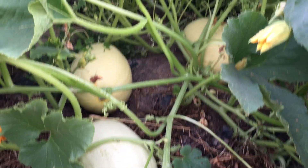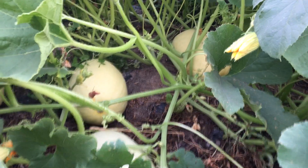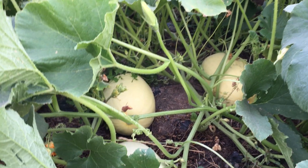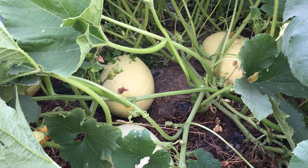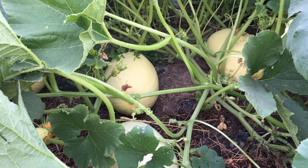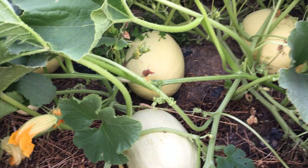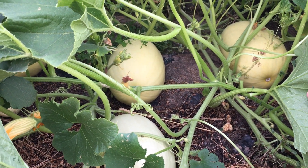Spaghetti squash. Kaya po siya tinatawag na spaghetti squash kasi kapag naluto na po siya, usually binibake po nila. Pag luto na po siya, i-scrape nyo siya gamit ang fork — tinidor — para po siyang spaghetti na mahaba-haba. Kaya I think bakit tinatawag siya na spaghetti squash kasi sa loob niya pag luto na, it looks like spaghetti na mahaba.